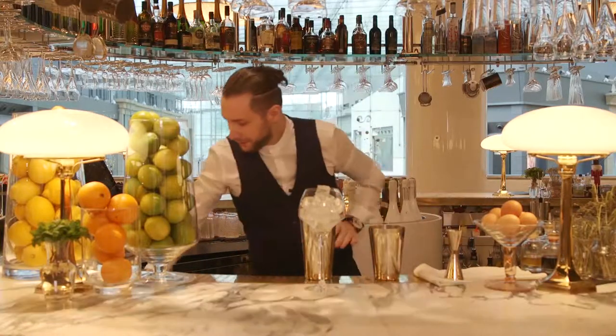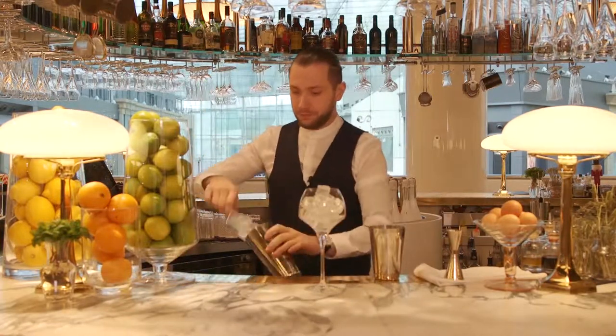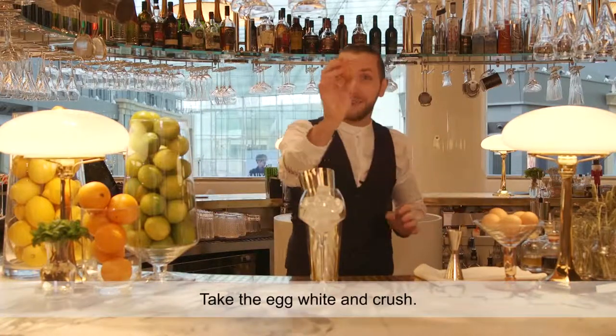First I take the shaker, take the egg white and crush.